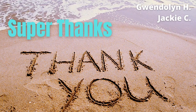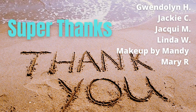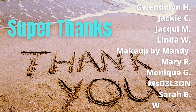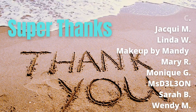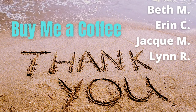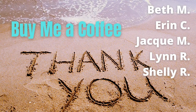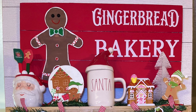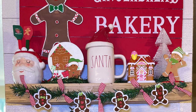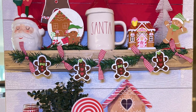Hey guys, it's time for the final reveal! You guys are the best and you really help support a small channel like mine on YouTube. Thank you Shelly for the three coffees you just bought me! I think it turned out so cute — what do you think? Be sure to put your favorite DIY below and don't forget to like.